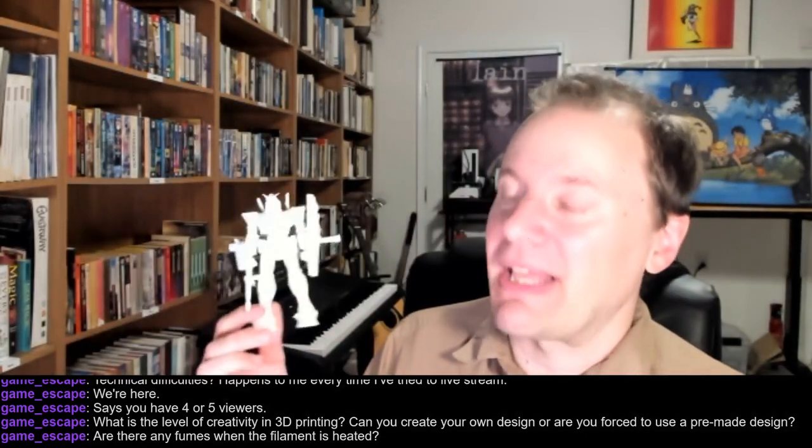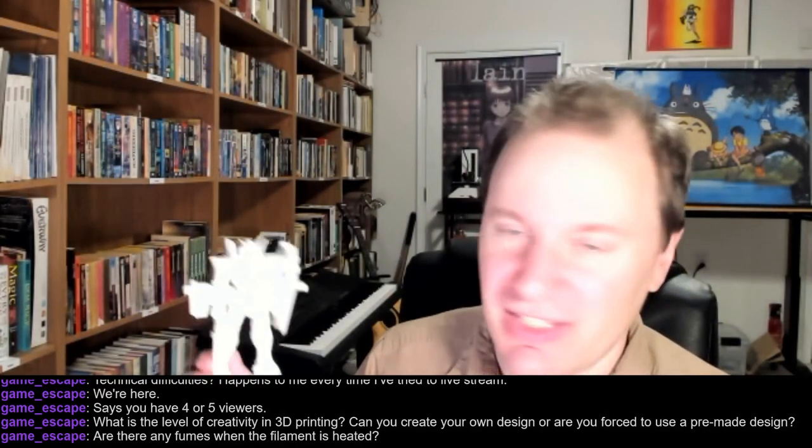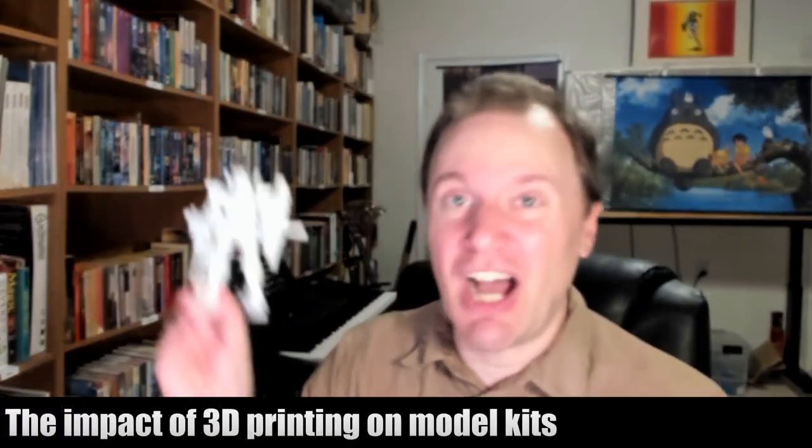This is another part of the problem: as we all know, all you have to do is get a couple of geeks together to work on a project and they will make a lot of progress very quickly. It's the Wikipedia thing.